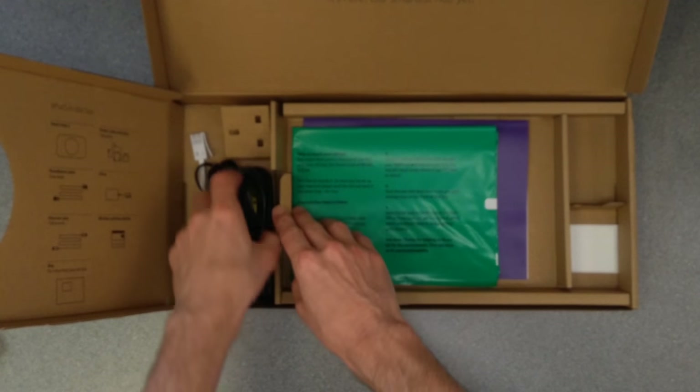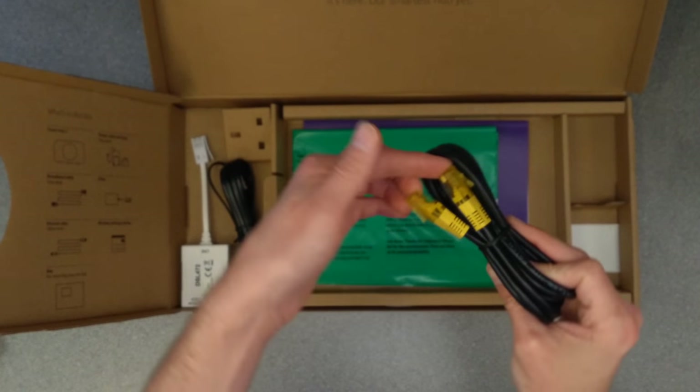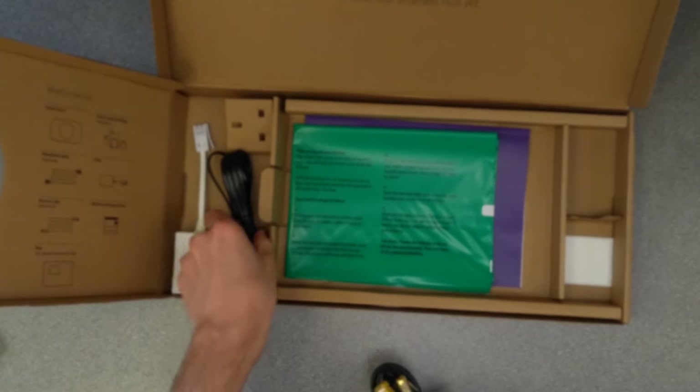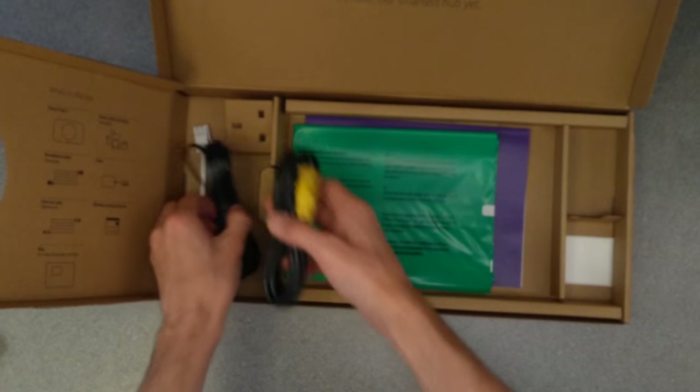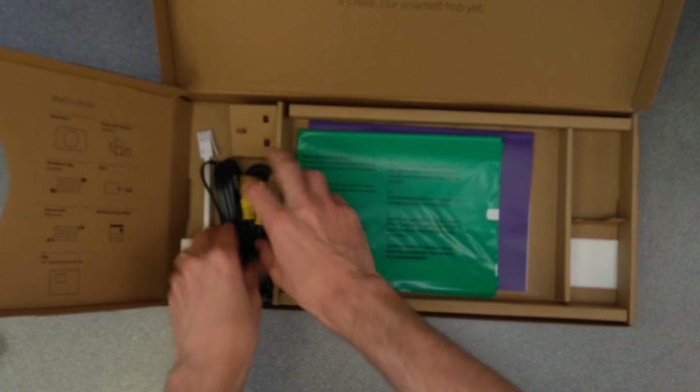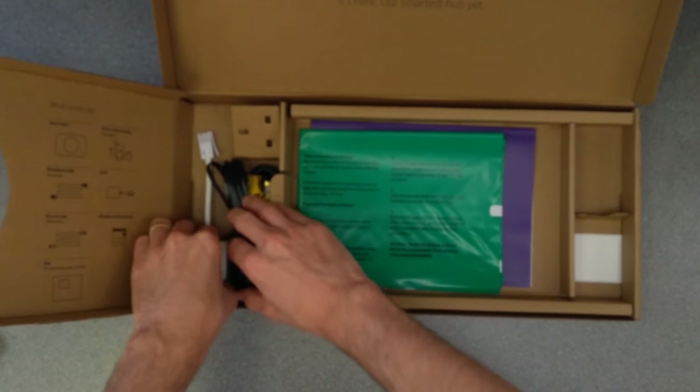It comes with the yellow-ended Ethernet cable, the grey-ended DSL cable, and a DSL filter — all jam-packed into the box.